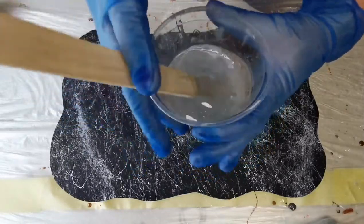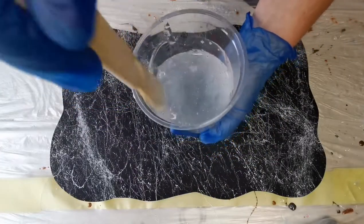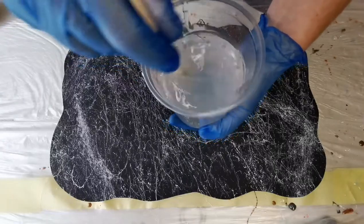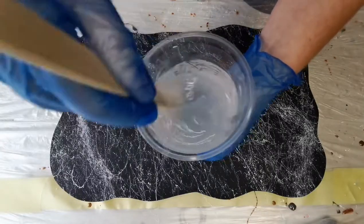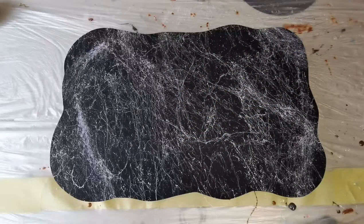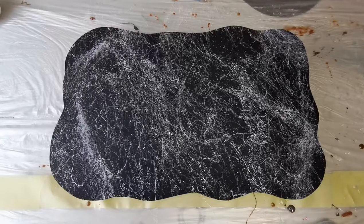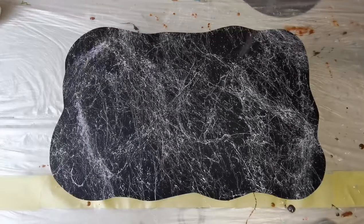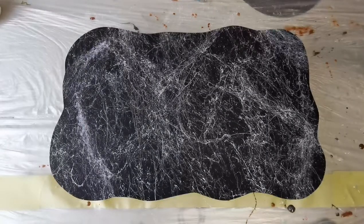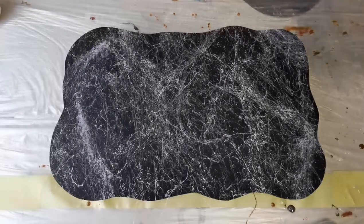I'm just going to mix up my resin very quickly, mixing it for about three to five minutes and making sure that the hardener and the resin are mixed in thoroughly. I've also decided to add some more veins in a different direction, because the middle was all to one side, so I've just decided to add a few more.